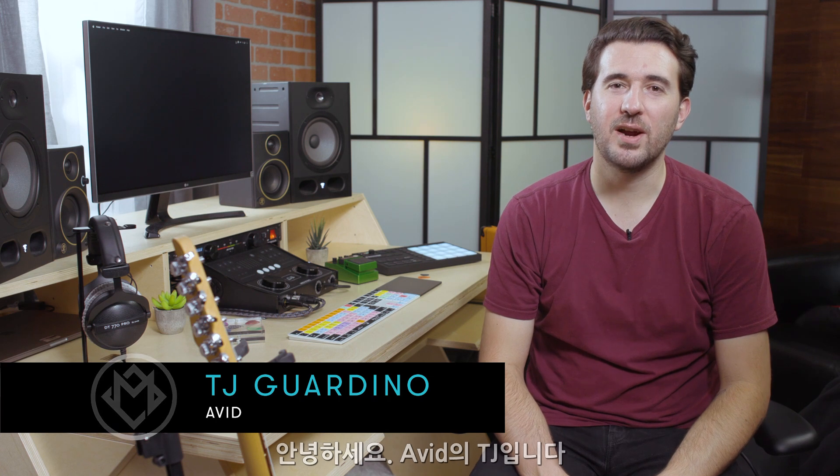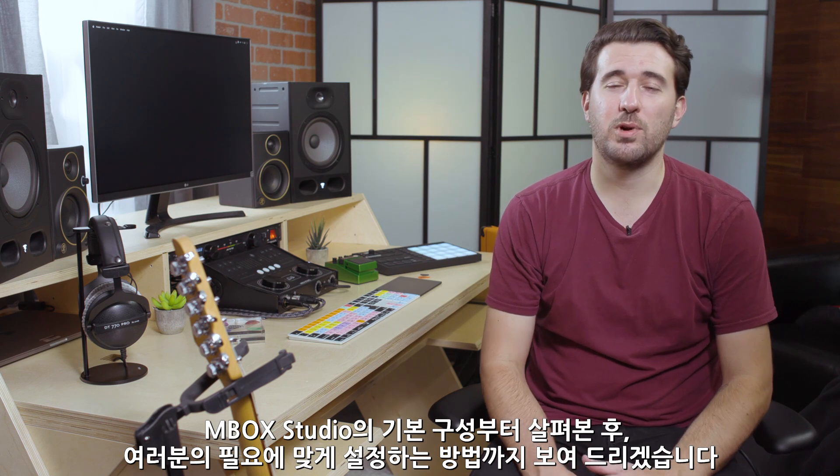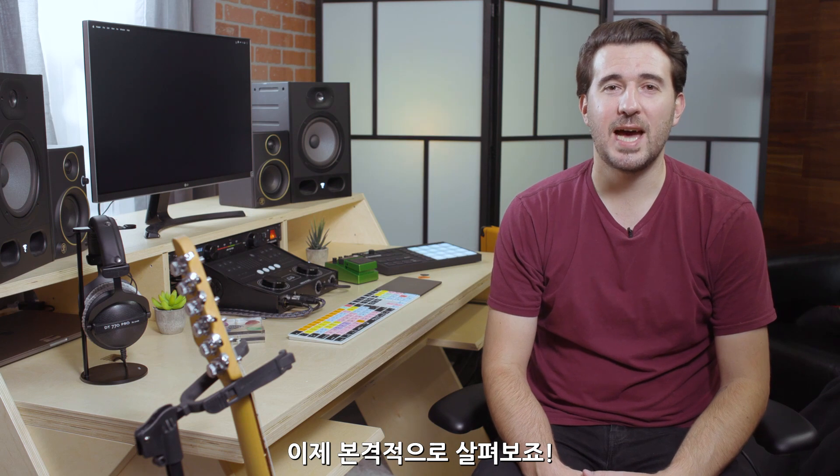Hi everyone, TJ from Avid here. We are back to take you on a tour of Mbox Studio and to show you how you can set it up to work with all your own personal preferences and workflow. So with that being said, let's go ahead and dive right in.